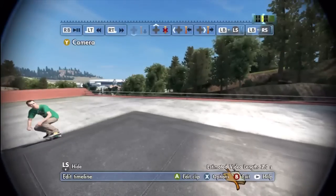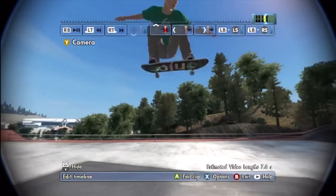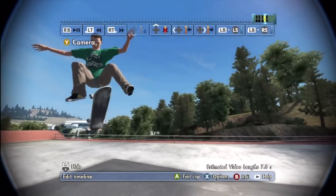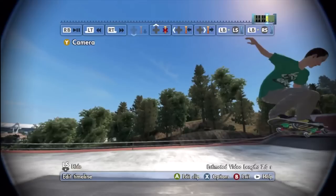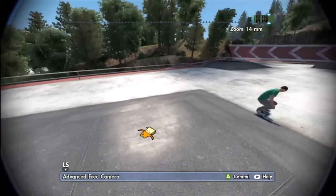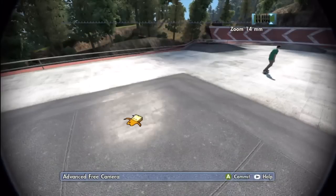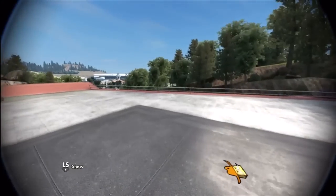The head just got cut off — this is just because my timeline is so short, so it's a little frustrating to film, but you can fix it if you have a longer timeline. You're going to want your skater basically on screen the entire time; you don't want anything cut off. Let's see how this looks.